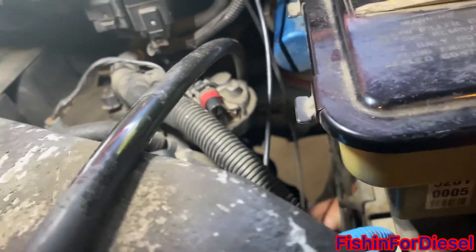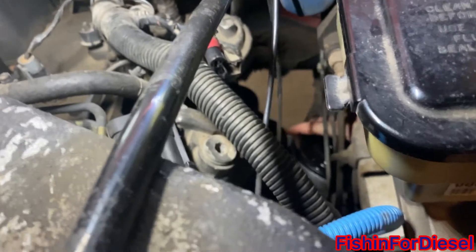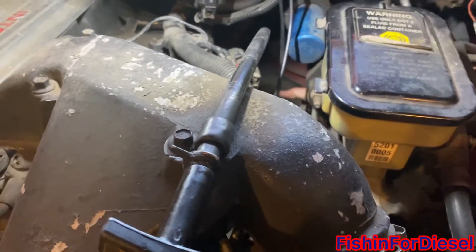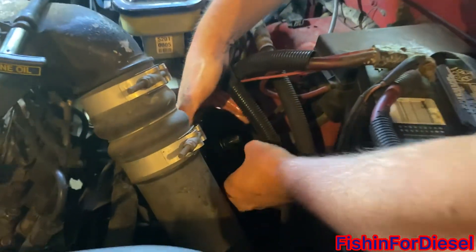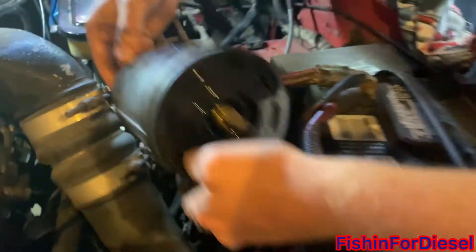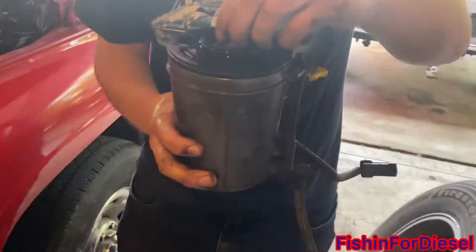We're going to have to snake it out around here — looks like the best way is right in here. Take it out just like that — perfect — and there's the canister.